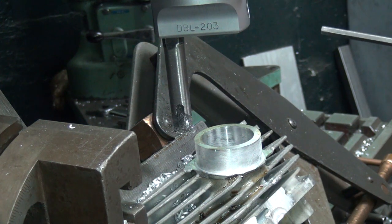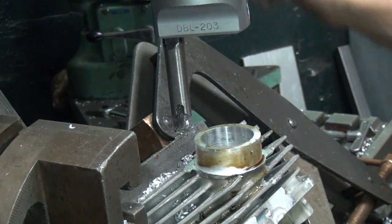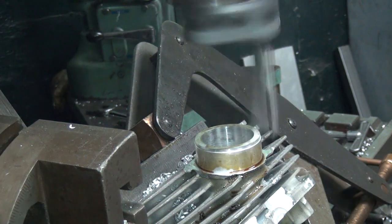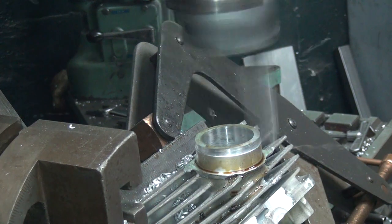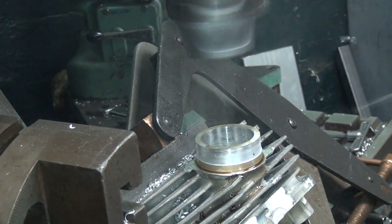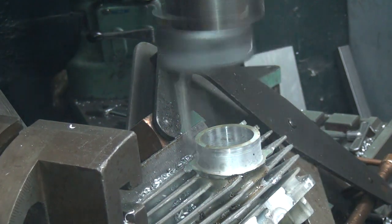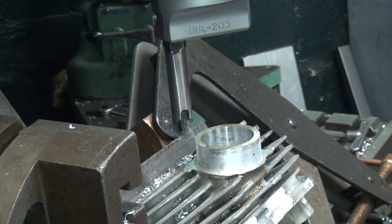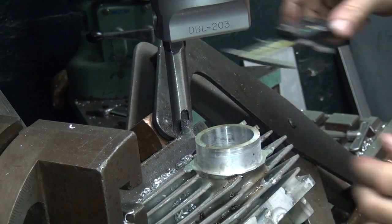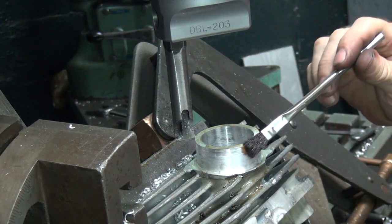50 thou now. I don't want to cut too much off — that would be a problem. A bit more porosity there, and 50 to go, a little bit over half.